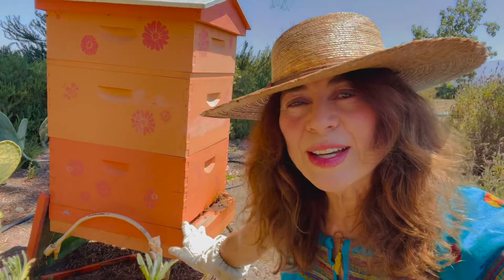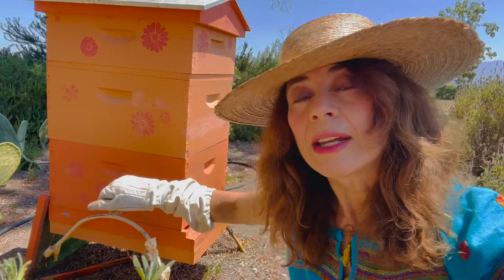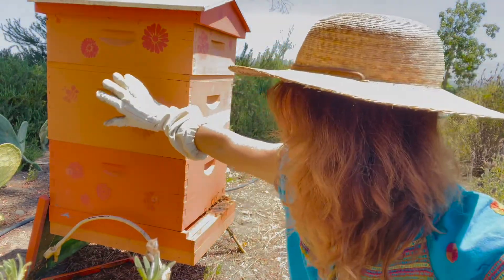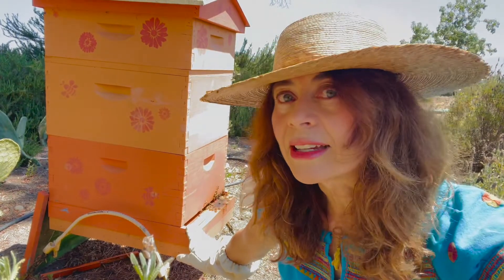As you can see, the girls are waking up and starting to leave the hive and go on their duties. Earlier this morning I put some Mite-Away Quick Strips in here in the hive between the brood chamber, which is here, and the honey supers, which are up here, right there on top of the frames. These Mite-Away Quick Strips are organic certified.